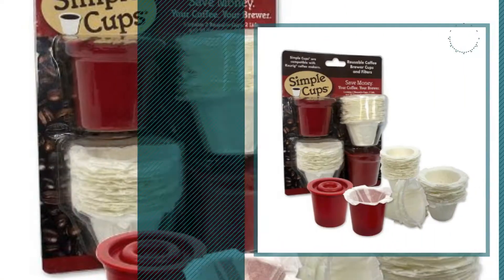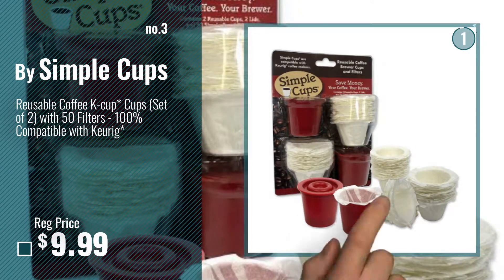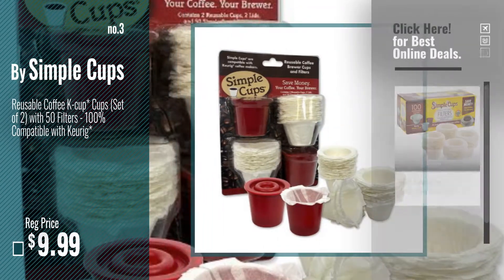Number 3. For more info about these great coffee maker parts, just click this circle now.